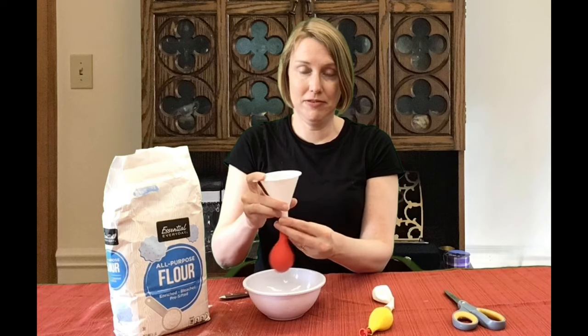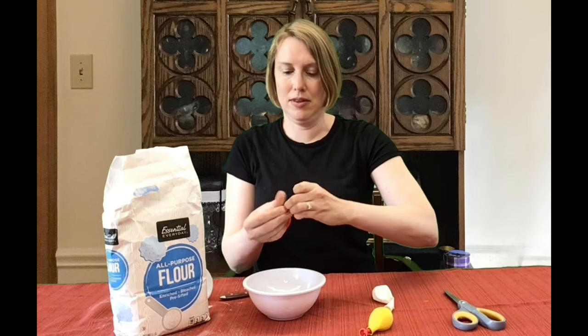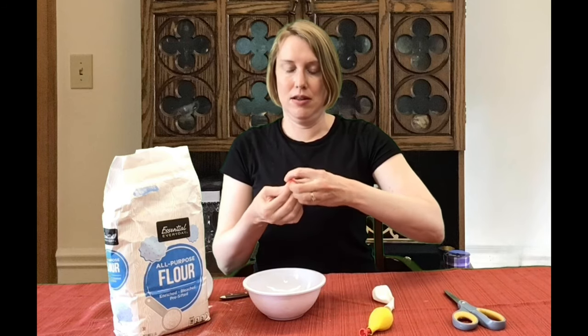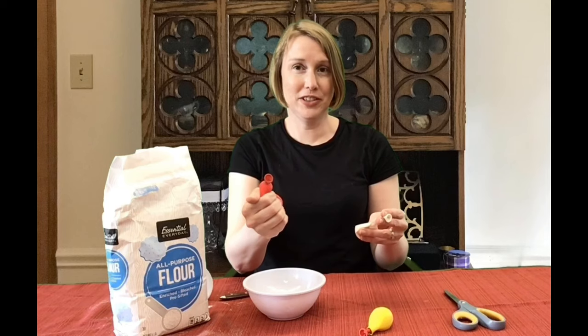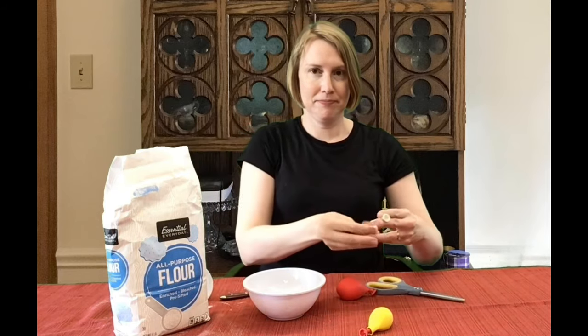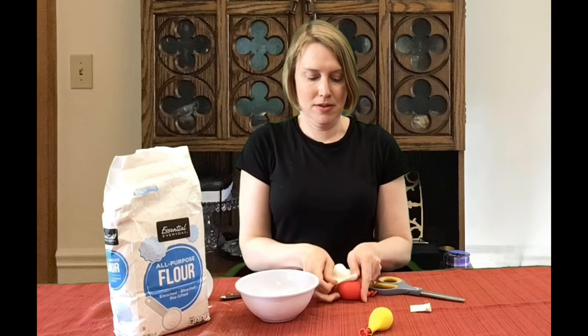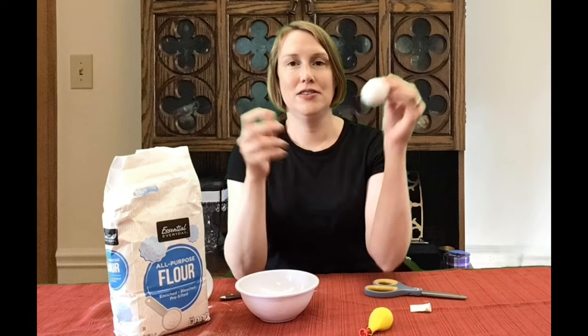My balloon is officially full — there's no more air in there. So I'm going to take it off of the funnel and tie off the bottom. Here's my stress ball, and I don't want it to burst or make a mess, so I'm going to take another balloon, cut off most of the stem, and then stretch it so it goes over the first balloon. There — there's your stress ball. Now fidget away!